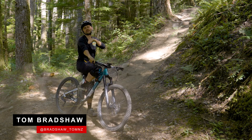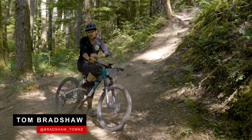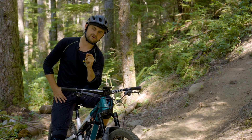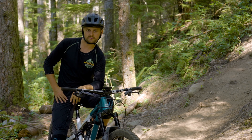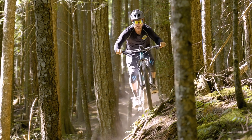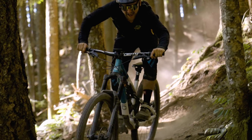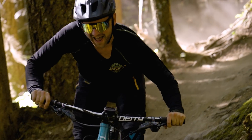Welcome back to another one of my favorite low-level science experiments. Today we're going to test the hypothesis that riding without your chain for the day will make you faster when you put that chain back on. I know it's not going to win me any Nobel prizes, but at the very least we'll be able to share the skills and techniques I have to use and learn riding without my chain that can translate to our riding when we throw the chain back on.